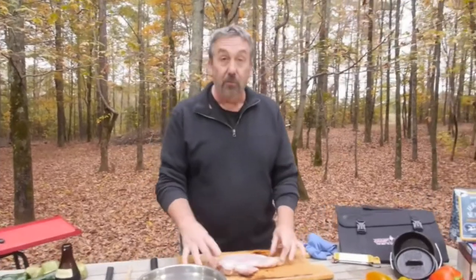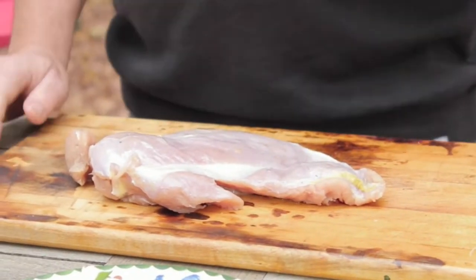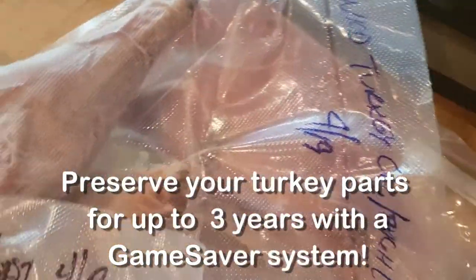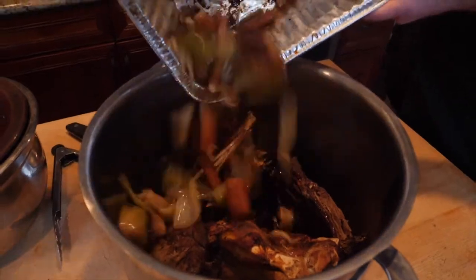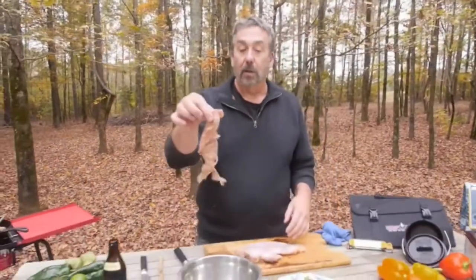Very often what people do with a wild turkey is they just remove the breasts and then throw everything else away. I'm going to cook the breasts today, but what I want you to remember is: save those wild turkey legs and thighs, save the carcasses — it makes incredible stock.